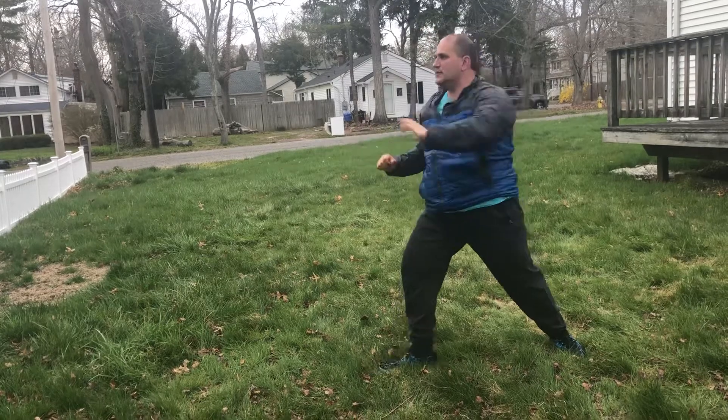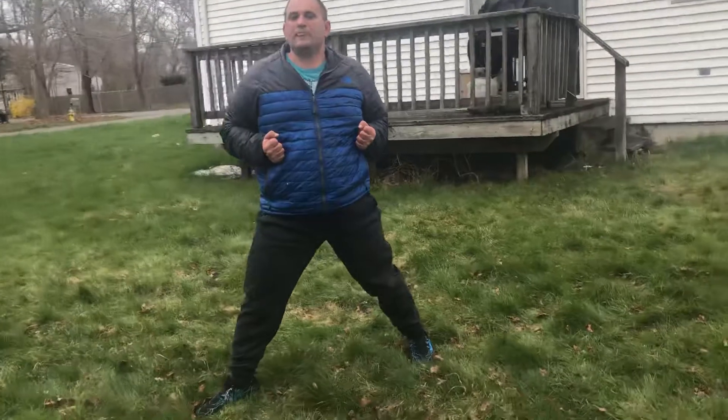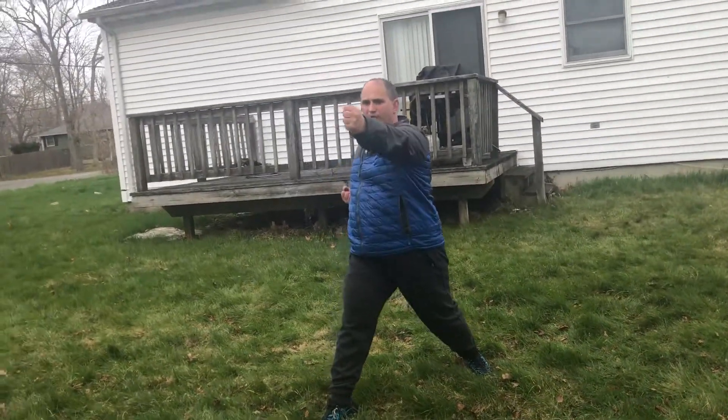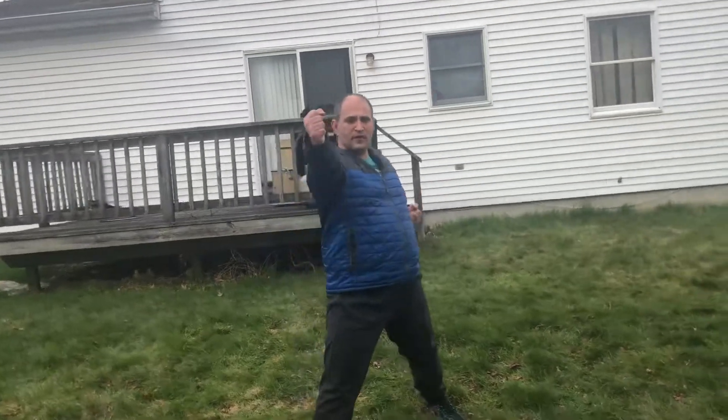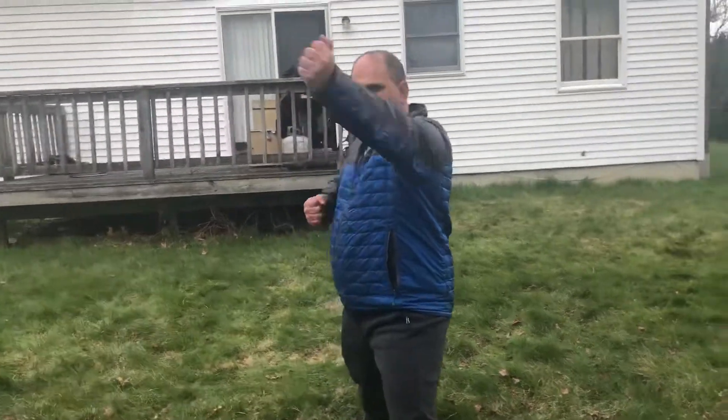So: snap kick, side kick, land into front stance. From here, left hand vertical punch, right hand vertical punch, left hand step forward punch, backstance, left hand knife hand.